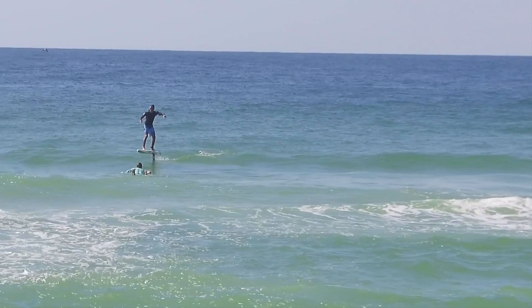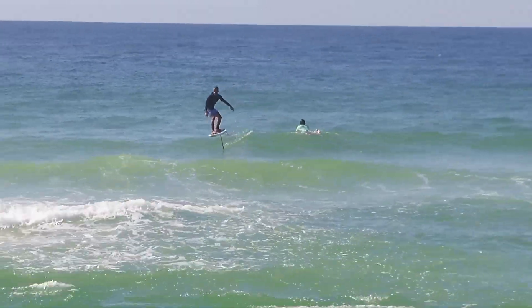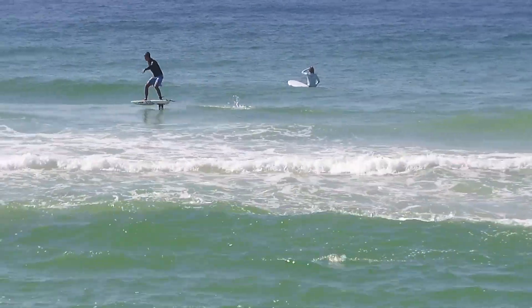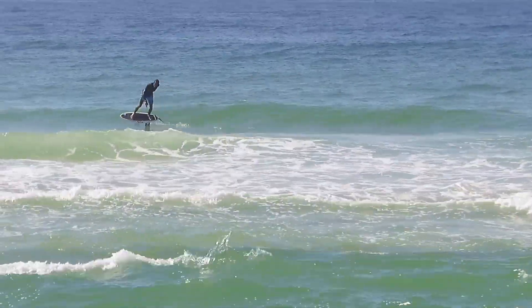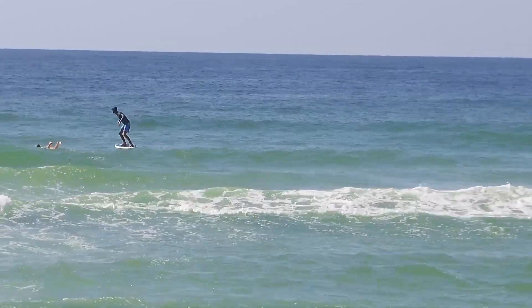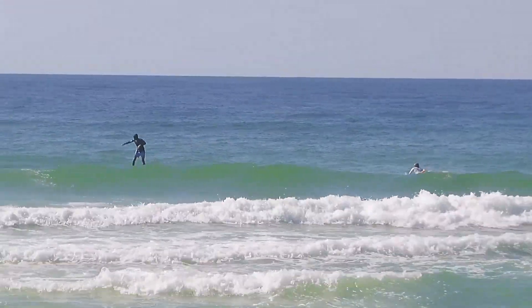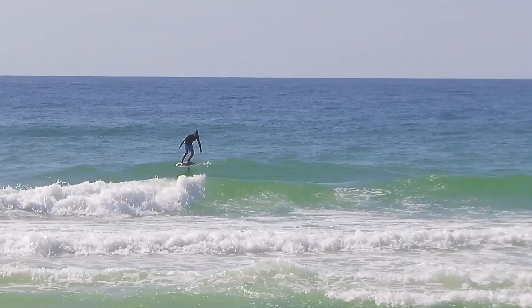Just pumping all around on the 140. I was going to try the 170 but still had enough size to ride the 140, so I stuck with it. I had one pretty good one here — good for me at least — lots of speed.